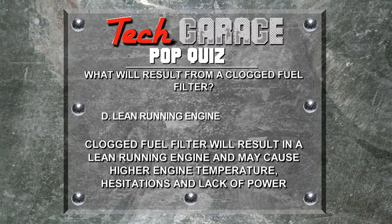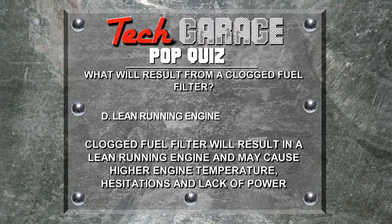The correct answer is D. A clogged fuel filter will result in a lean running engine and may cause higher engine temperatures, hesitation, and lack of power.